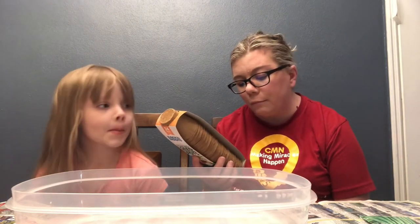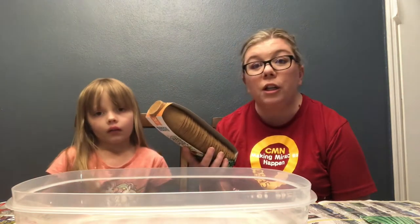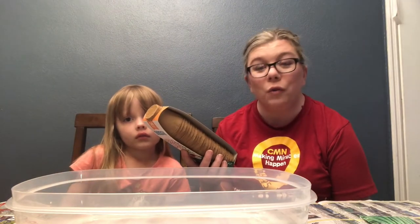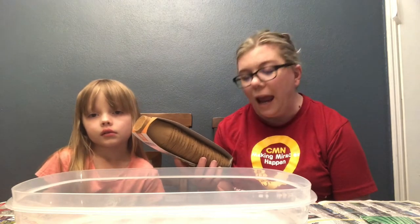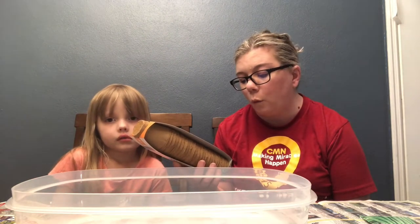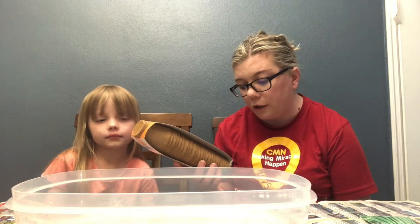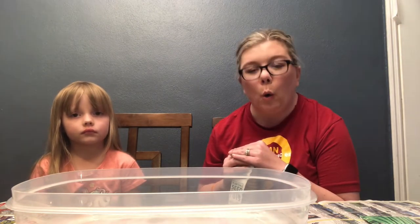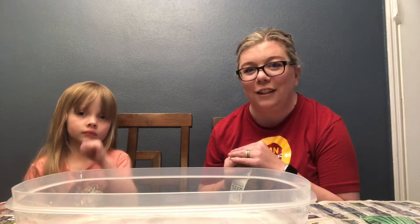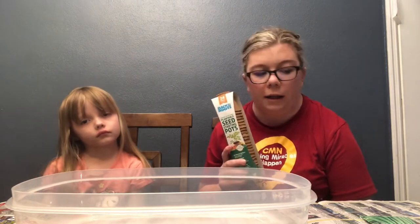Why that's important: peat lands cover only three percent of the earth's land, but they store 30 percent of the world's soil carbon — twice as much as the world's forests. Mined peat lands contribute over one billion metric tons of CO2 emissions per year, about the same as all the cars in America each year. So it's better to buy organic, also because you want your food free of chemicals.